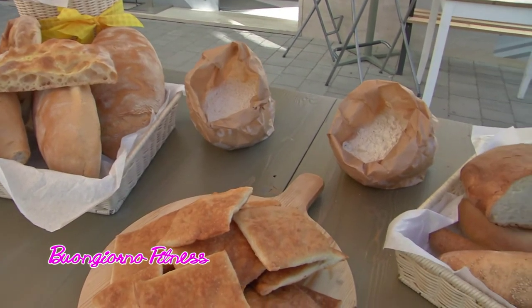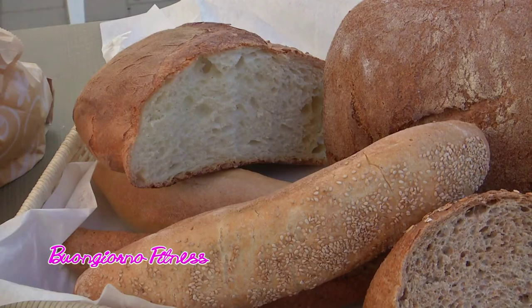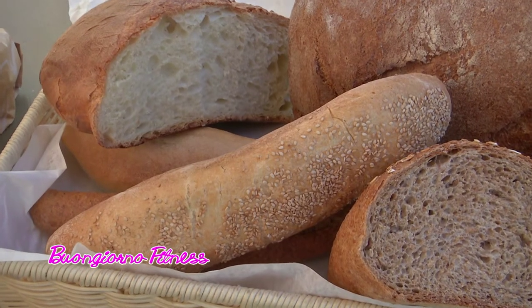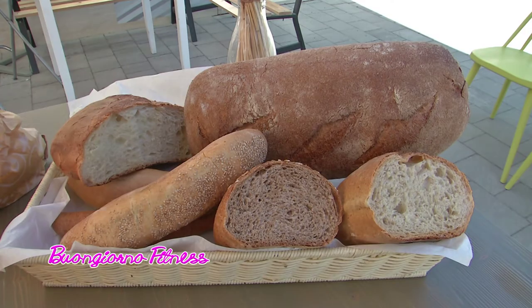Dottoressa, i cereali come li possiamo definire in termini tecnici scientifici? Allora, i cereali fanno parte di una famiglia essenzialmente di piante che sono le graminacee, come per esempio il grano, di cui abbiamo una larga rappresentanza qui davanti, ma anche il farro, l'orzo, il miglio, il grano saraceno. Questi sono tutti cereali, alimenti che contengono amido. L'amido è un carboidrato che è stato condensato e complessato dalla pianta al fine di tramandare energia al seme, perché germogli poi un'altra pianta.